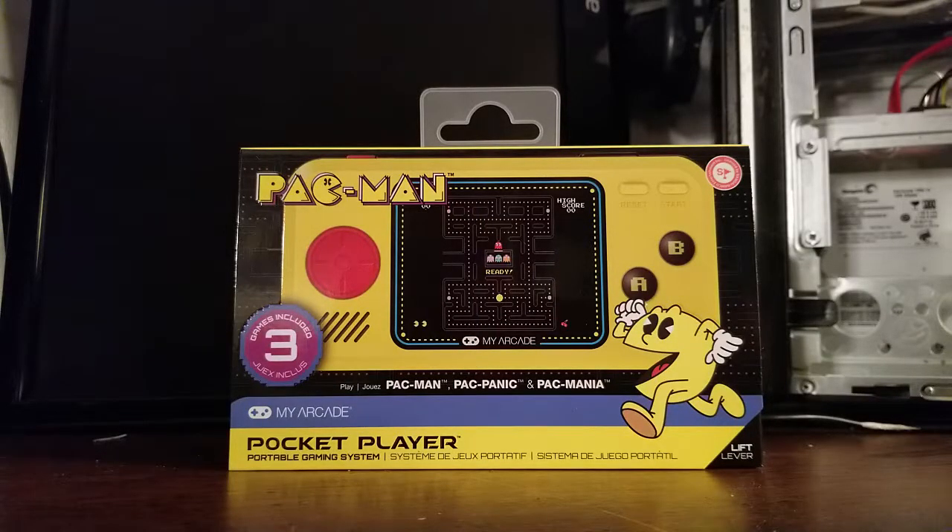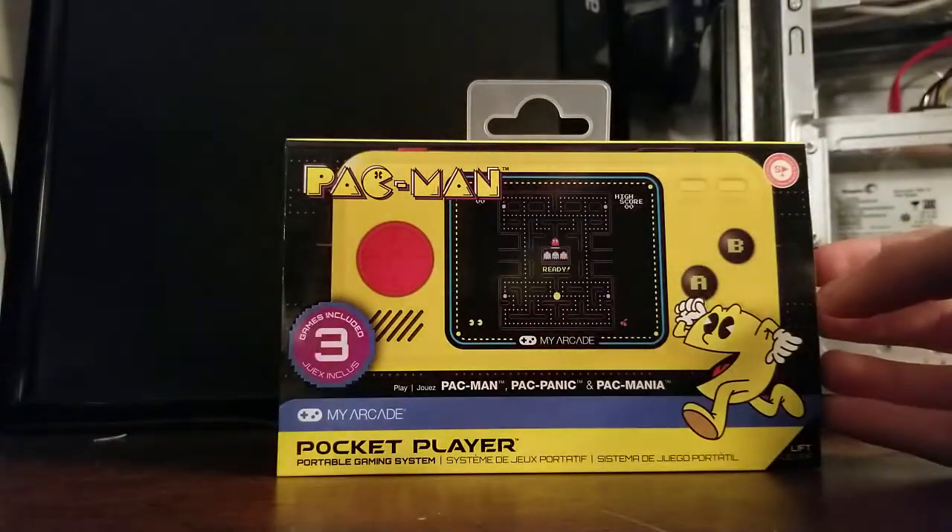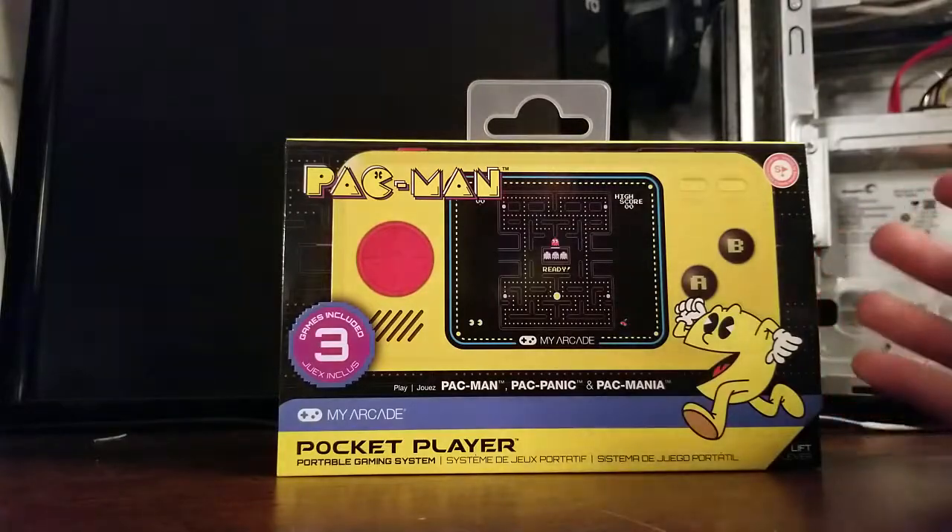Hey there guys, it's the Backstab Gaming here, and I am finally back after a six-month-long hibernation. This time we're going to be doing something a little bit different from playing games and updates — we're actually going to be doing a product review. This is the Pac-Man Pocket Player from My Arcade. $27 at Walmart. We're going to be taking a look and seeing how it stacks up against some of the other Pac-Man products available right now.